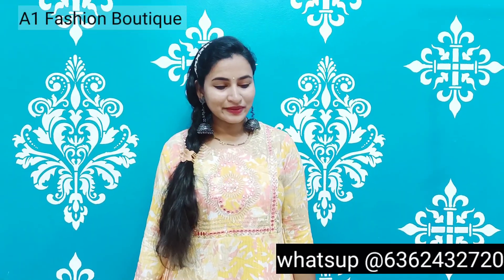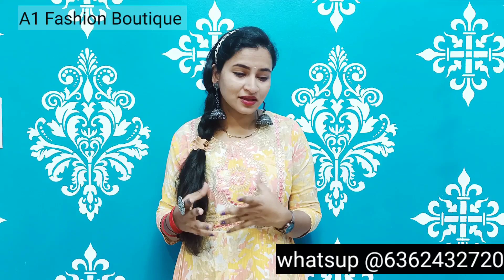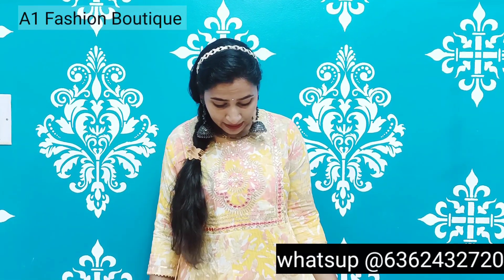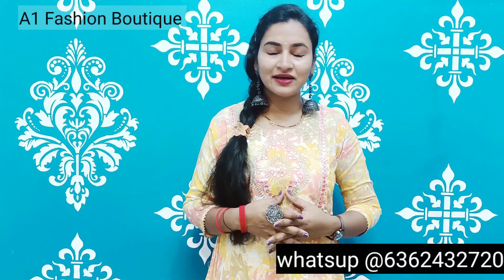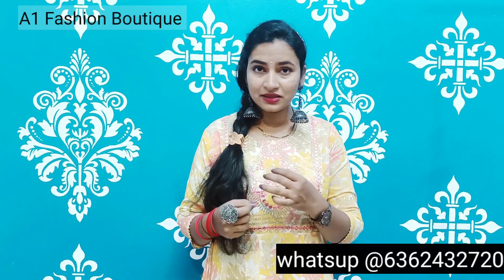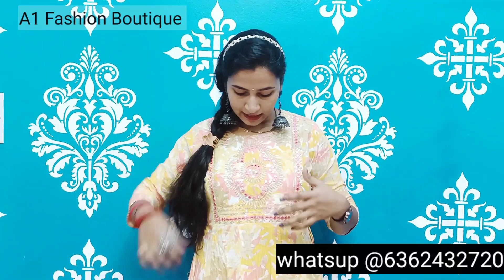This is not a shibori design, but it is not a shibori design. It has a lot of color and color combinations. It has a lot of yellow and peach color, white color, heath and biscuit color. It has a lot of color and is very attractive. It has a lot of glass work.